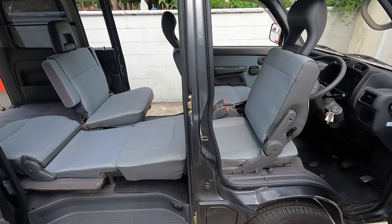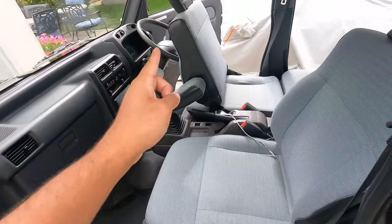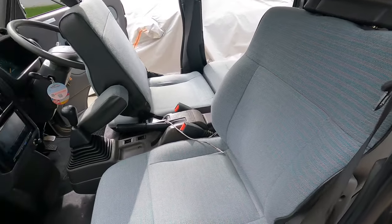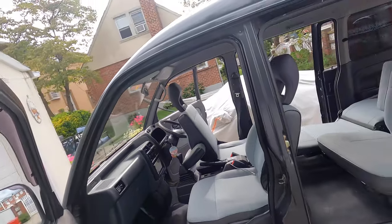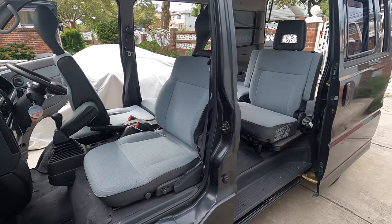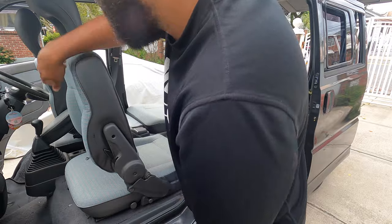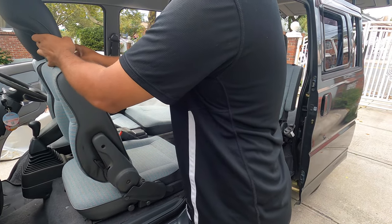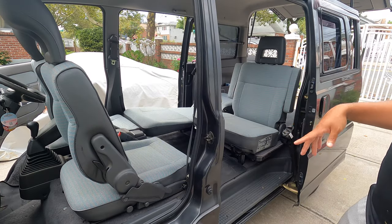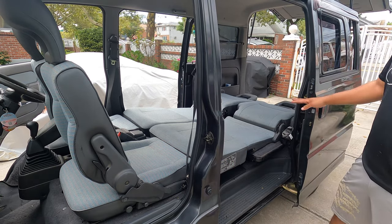Now on the passenger side — you have to open the door and pull this. Also, if you want to beat the system, you can pull both sides at the same time. On the passenger side you pull this, flip it over — it's nice and easy. Then take this seat, pull it up like that, drop it, and there you have your bed.